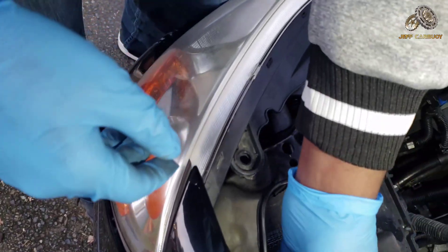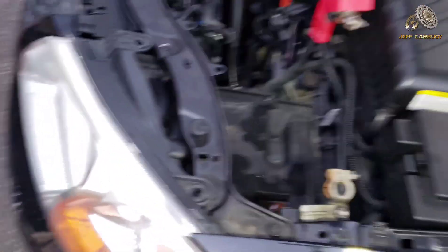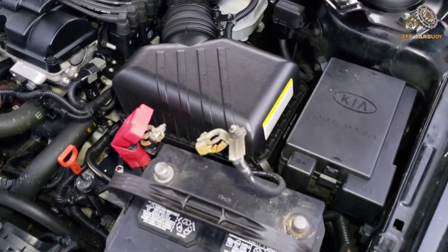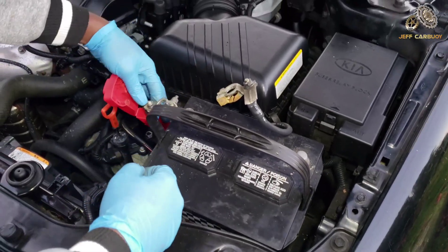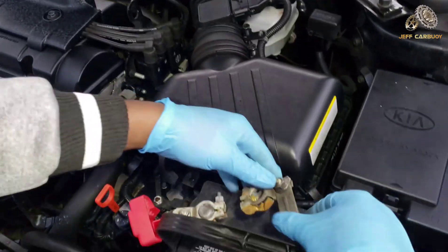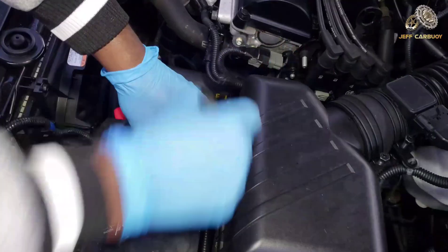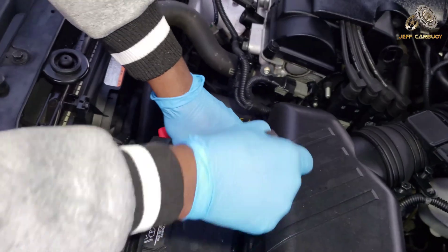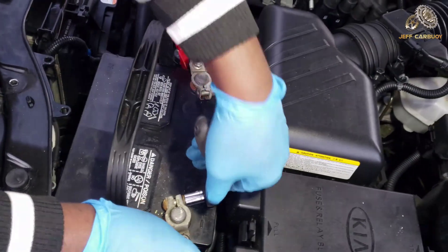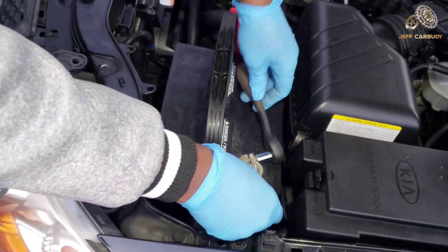Now I'll reinstall the battery quickly and test the lights — especially the high beam — making sure everything is working before bolting anything together. Install the battery the same way we removed it, but in reverse: start with the main positive, then finish with the main negative.